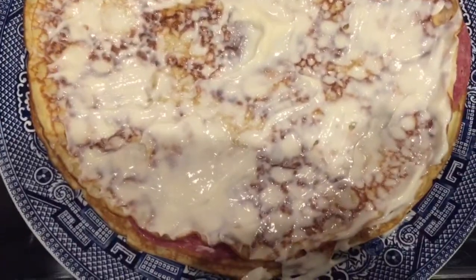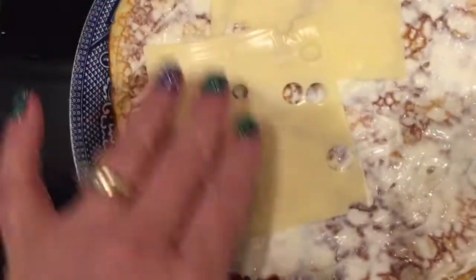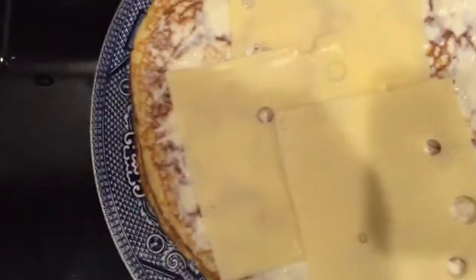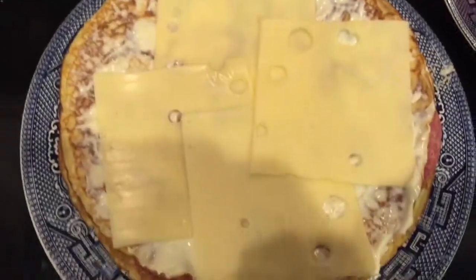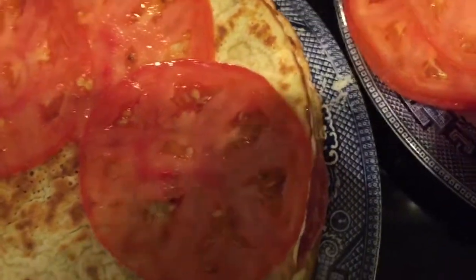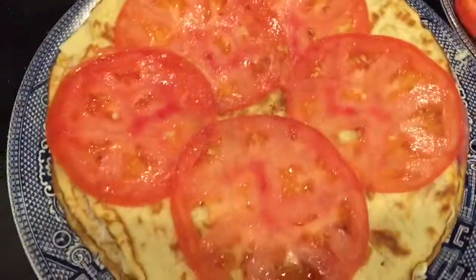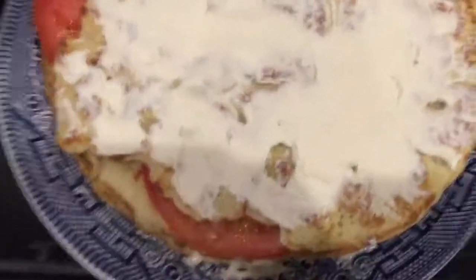The second layer is another crepe with some mayonnaise on it, and I'm going to start layering some Swiss cheese down. The third crepe layer is going to be some tomatoes. Then I'm just going to take just a little bit of salt and sprinkle that on there — that completes the third layer.